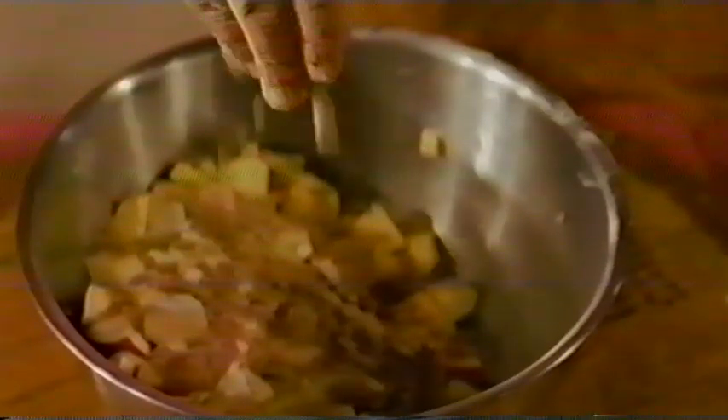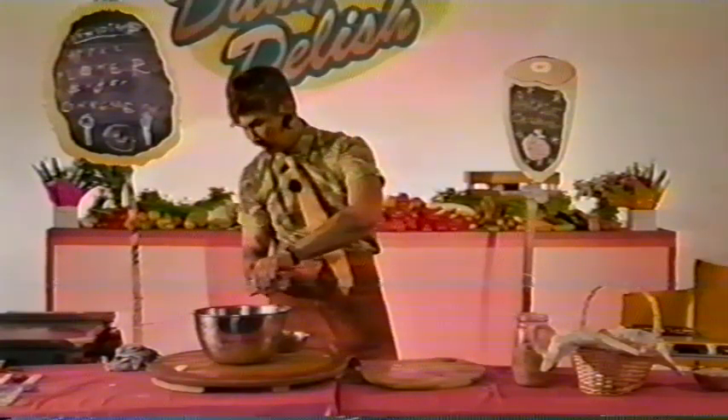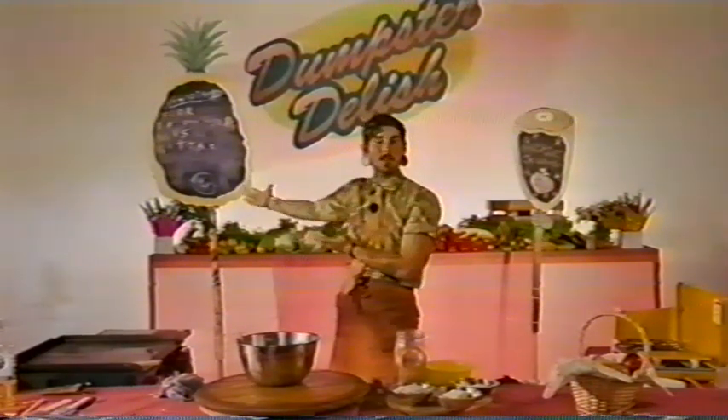some brown sugar, and a little bit of cinnamon. We'll blend these ingredients together, and then get started on our crumble. For our crumble topping, we'll need flour, sugar, muesli, and butter.